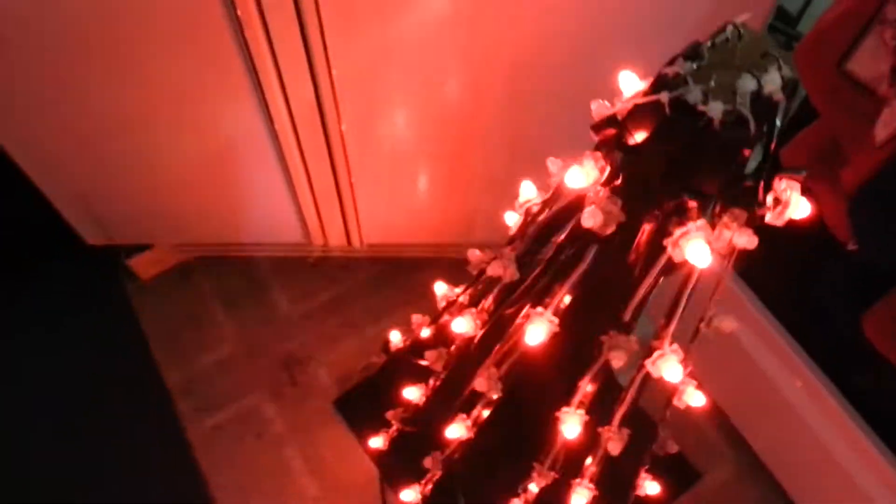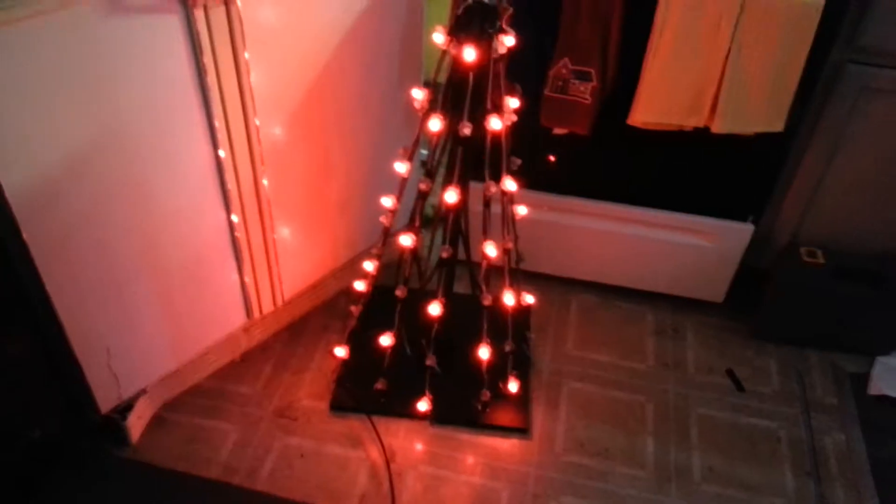So let me grab the controller and the power supply because they have a short cord. And I'm just going to push this button that says mode and you can see on the tree what it'll look like.